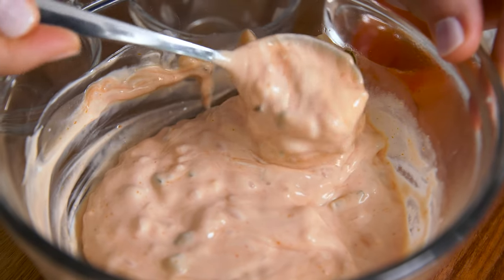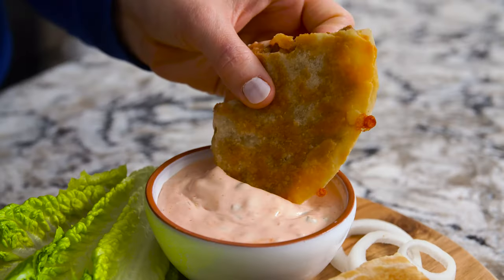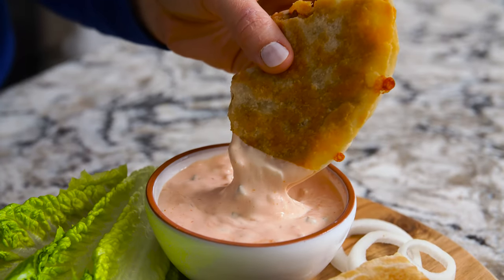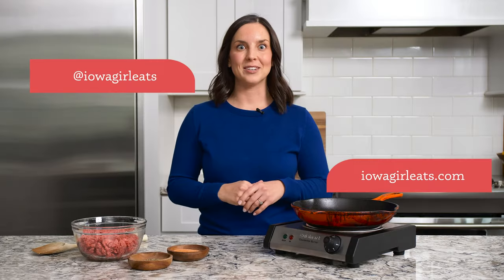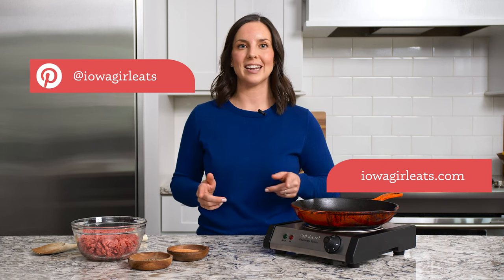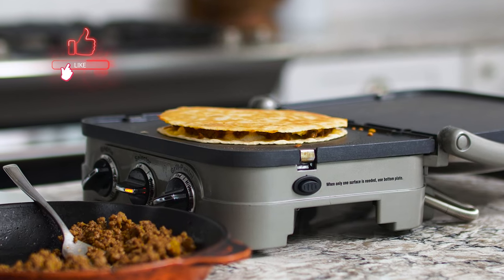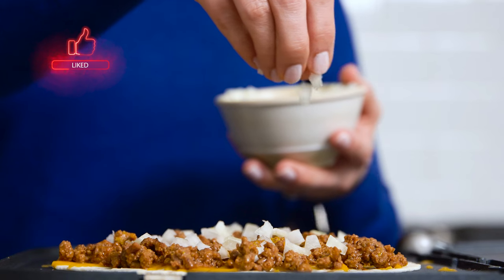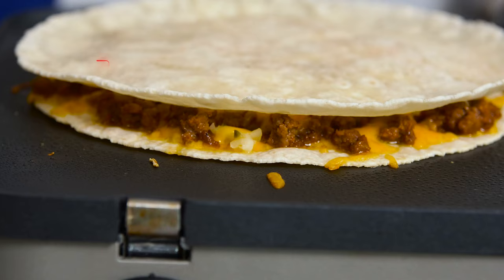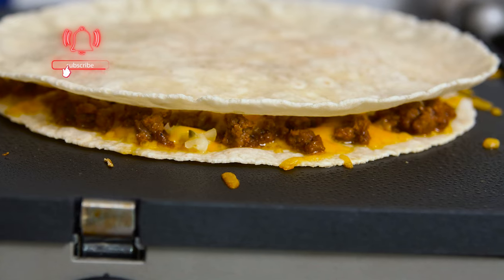Give your next burger night a twist with cheeseburger quesadillas. These hot and cheesy quesadillas, complete with special sauce, are totally irresistible. Hey, it's Kristen from Iowa Girl Eats, where we make easy gluten-free recipes using everyday ingredients. Today we're going to make one of my family's very favorite recipes for dinner — cheeseburger quesadillas. These are like a loaded cheeseburger in quesadilla form. Trust me when I tell you it is a total upgrade to burger night.